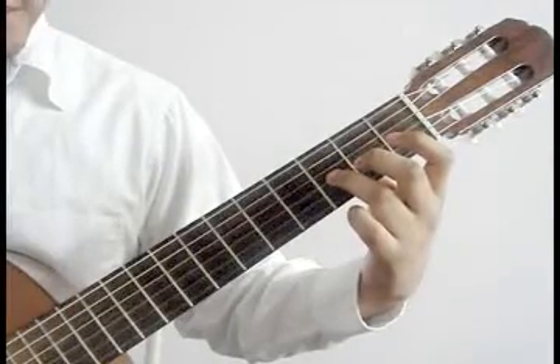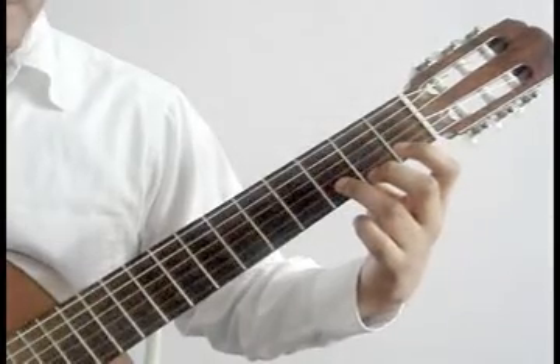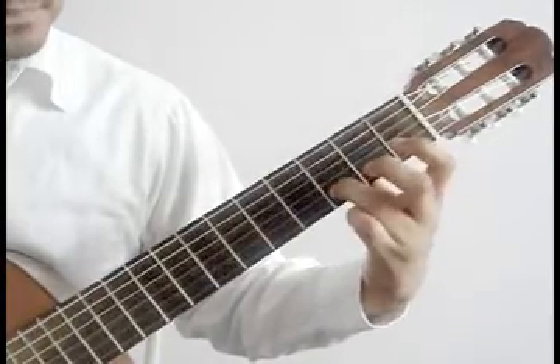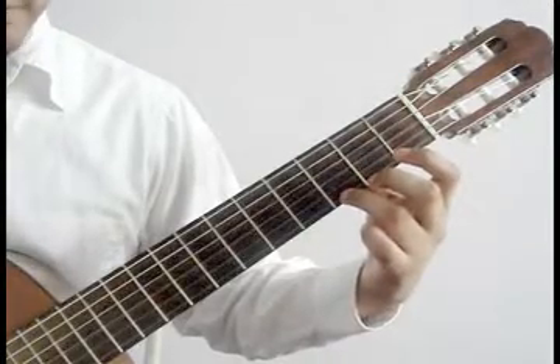3rd string open, hammer on 3rd string 3rd fret. 2nd string open, hammer on 2nd string 3rd fret. 1st string open, hammer on 1st string 3rd fret ring finger.